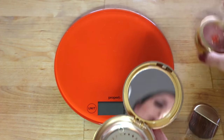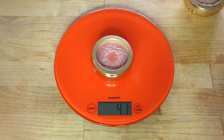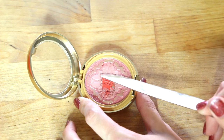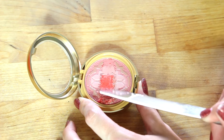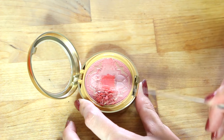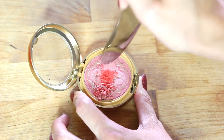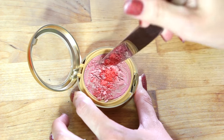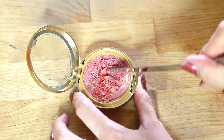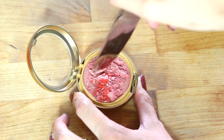Time for the blush — 41 grams total. The gold goes away straight away, but you can see the other colors look like they're pretty deep in the pan. It's not very deep though, and it's very flaky — typical blush consistency.